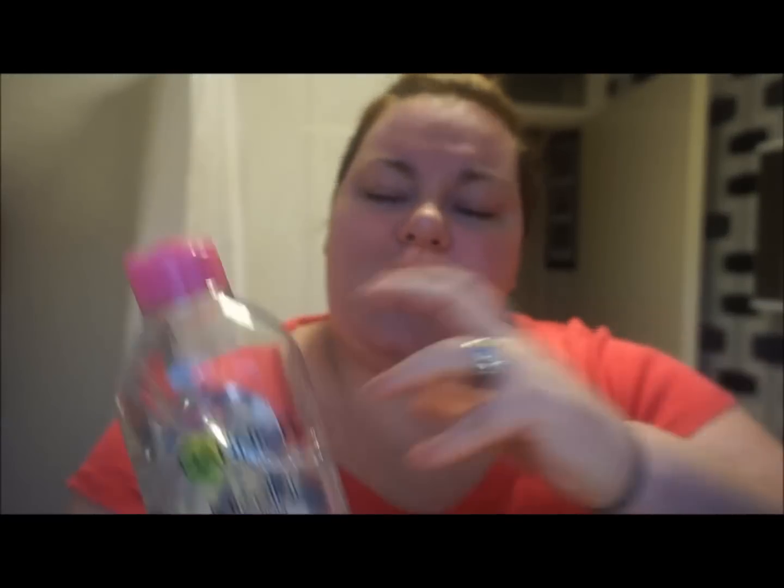So on to cleansing. I use the Garnier Micellar water just as a little bit of a pre-cleanse. I just grab a little cotton pad and sweep it over my skin, just as a pre-cleanse to grab anything off. And then because of the cleanser I'm using at the minute, I will pat dry my skin.